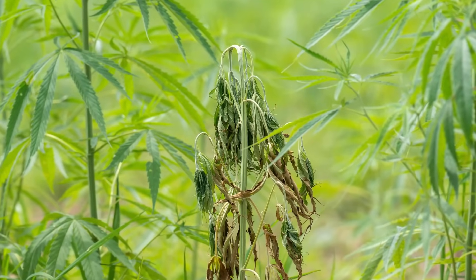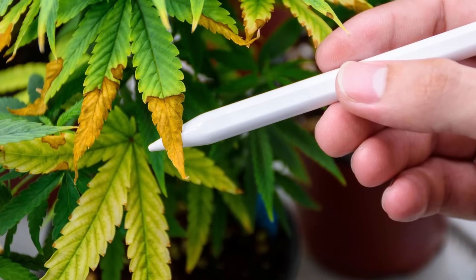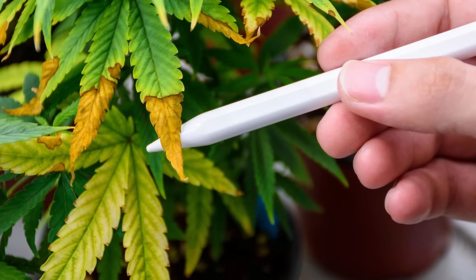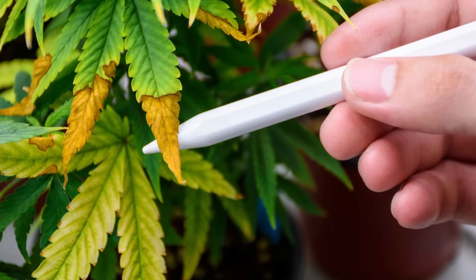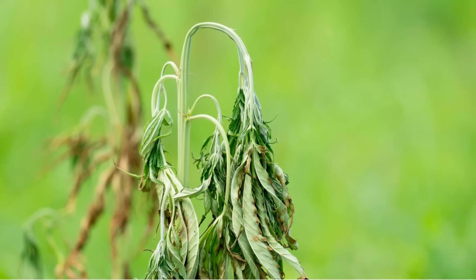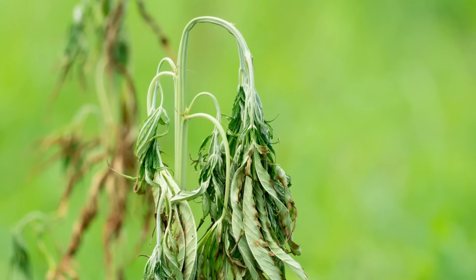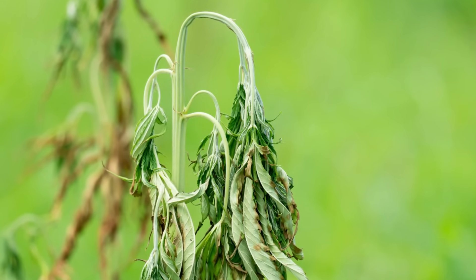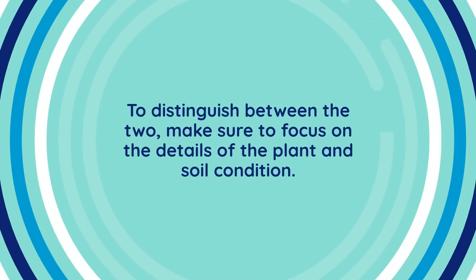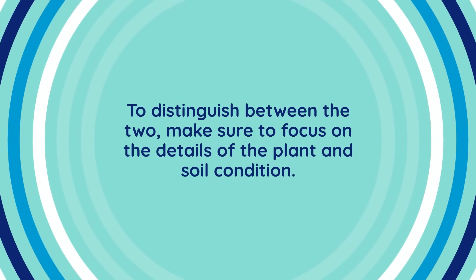The signs of over-watering are often easy to spot if you know what to look for. Yellowing leaves are one of the most common symptoms. When this occurs, the plant is signaling that its roots are unable to effectively absorb nutrients. A drooping plant is another telltale sign, but this is where things can get a bit confusing. Over-watered plants often droop in a way that mimics under-watered ones. To distinguish between the two, make sure to focus on the details of the plant and soil condition.